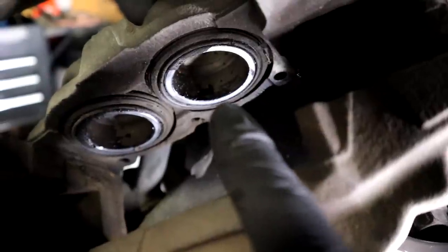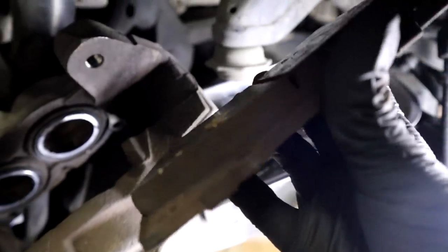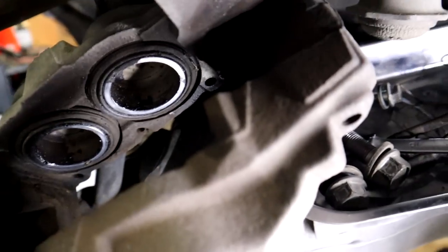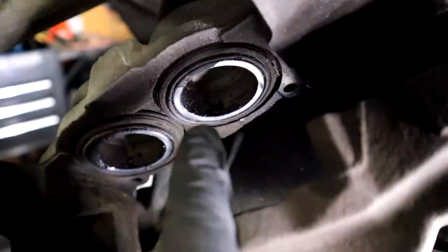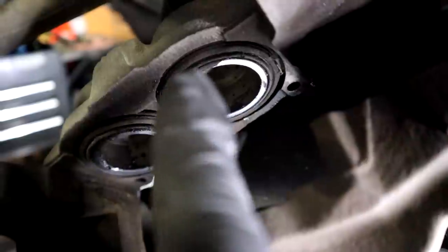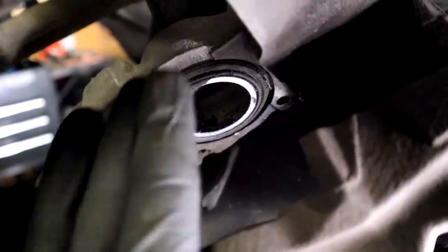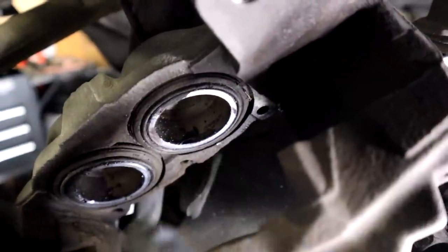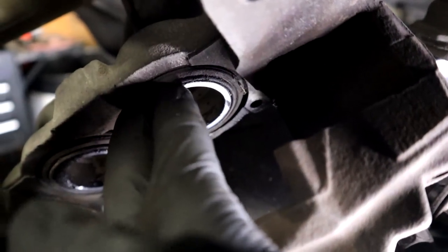One thing I want to take note of right now: look how these pistons are flush with the caliper body. I'm not doing this brake job because the customer has low brake pads — the cause was warped rotors. You have to put new pads and rotors on together. But if you are doing this job due to low pads, you want to make sure that you take this time now to push all of your pistons all the way back in so that they are flush — that's the only way you'll be able to get the new pads in. Now is the perfect time to do it because you've still got the old pads and old rotors on, and since we're gonna be replacing them, it doesn't matter if you scratch them.